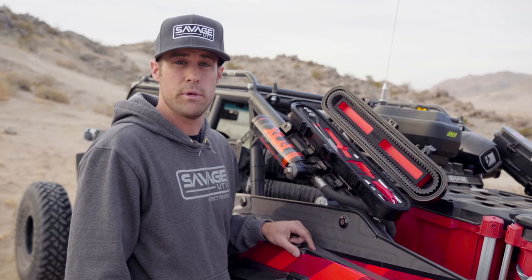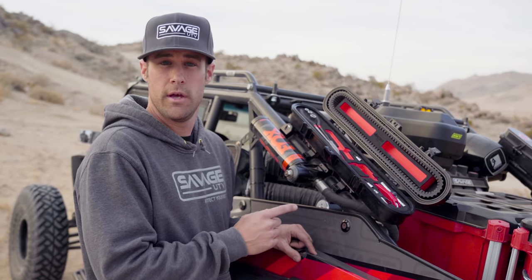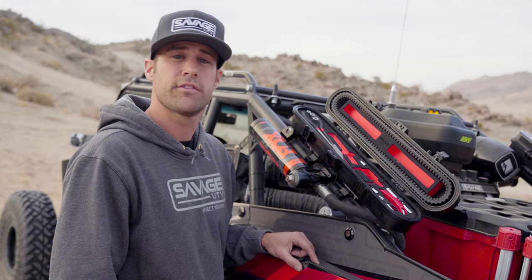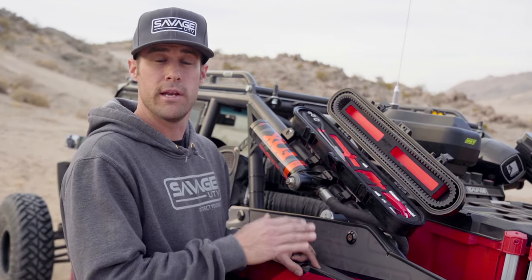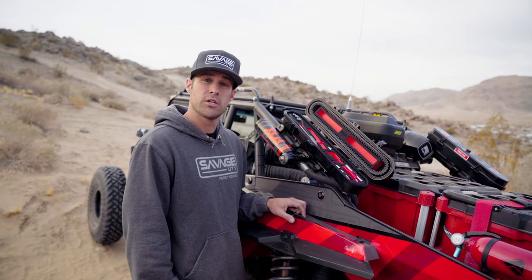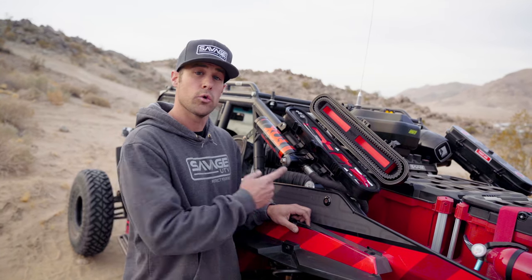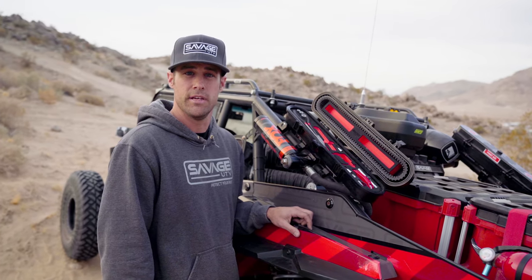We partnered with Boxo Tools USA because we wanted high-grade tools that are dependable and easy to use. On top of that, they come with a limited lifetime warranty so you know they'll be ready to use when you need them. As the UTV industry evolves, we want to evolve with it, giving you the tools you need to keep your vehicle running. Get your Savage UTV case at SavageUTV.com.